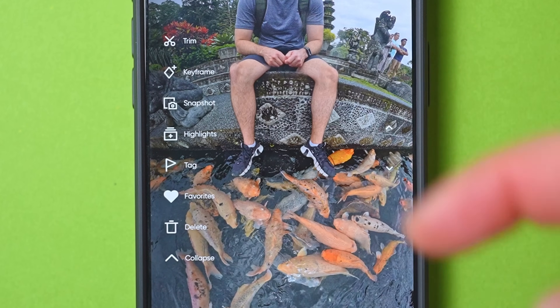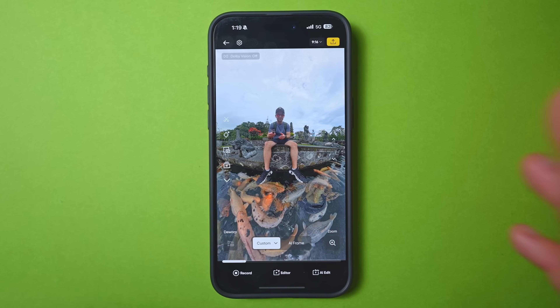I wouldn't worry too much about the rest of this menu, aside from keyframe which we'll get to in a minute. I'm going to show you five different ways you can reframe your 360 videos, starting at the simplest and going through to the more advanced. It's really just a matter of choosing the method you like best and sticking to it.